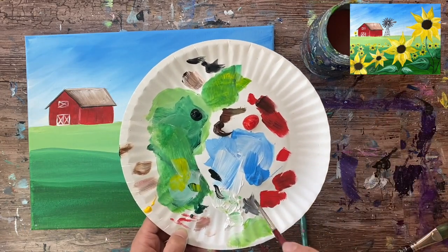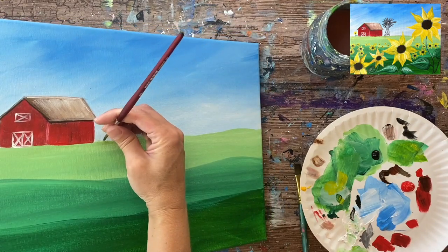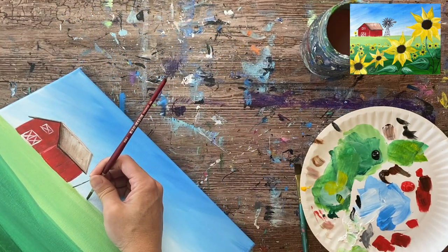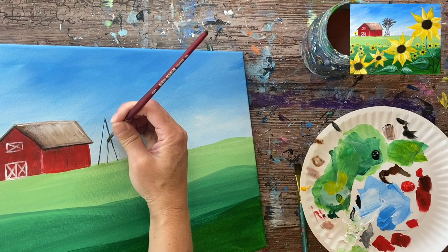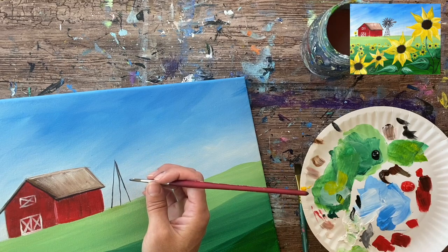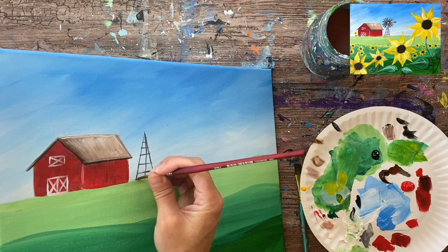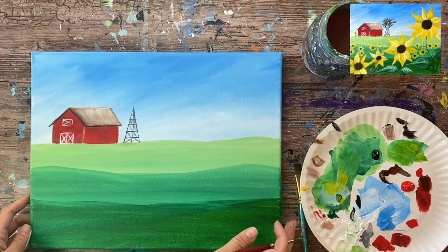I'm mixing black and white together to make a medium gray, adding a little bit of water on the brush. This is still the number four round brush. I like to vary the gray as I paint — black, gray, white. I'll very lightly do a rectangle, a triangle about the height of the barn, and a line right down the middle. Then I'll do some horizontal lines all the way up and little X's in each of those boxes, getting smaller and smaller as they go up.